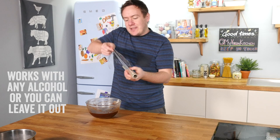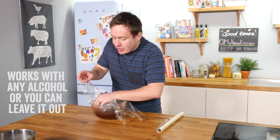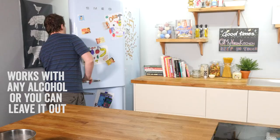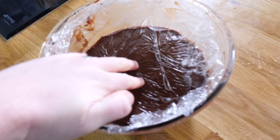Here is the bad news: you have to leave it for quite a while. You need to line the bowl, push cling film right into the mixture, seal it, and put it in the fridge for five hours at an absolute minimum — but I recommend putting it in overnight. Luckily for you, I already made some last night. This is some refrigerated truffle mixture ready to go.